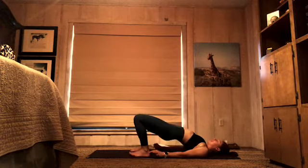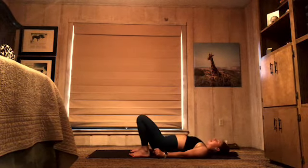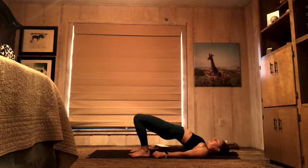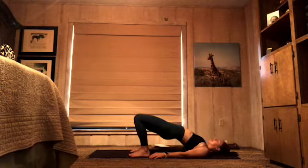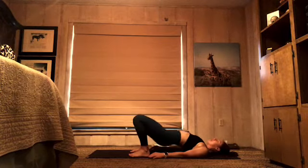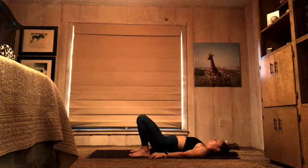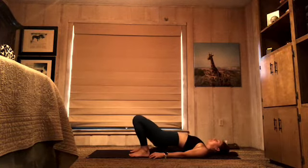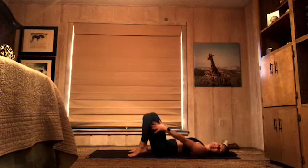Keep that lift happening — lifting up and down. 9, 8, 7, 6, 5, 4, 3, two — last one — lift and squeeze — and lower down. Excellent. Hug your knees into your chest.